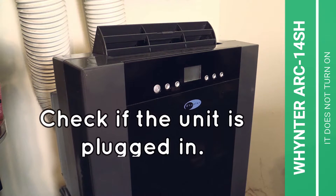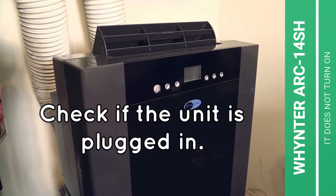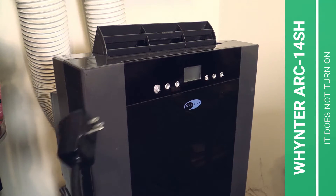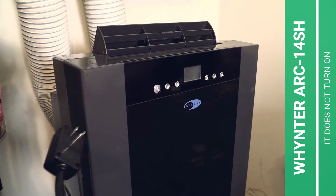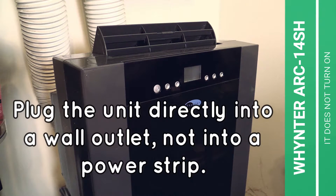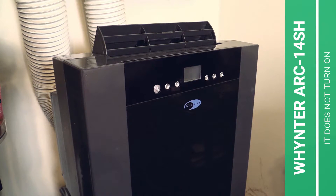When your Whynter AC does not turn on anymore, please check the following — and I'm not joking, it really happens — just check if your air conditioner is actually plugged in. Mine right now is not plugged in, therefore it will not work. Please plug in the Whynter air conditioner directly into a wall outlet. Do not use a power strip — very important. Put it directly into a wall outlet.